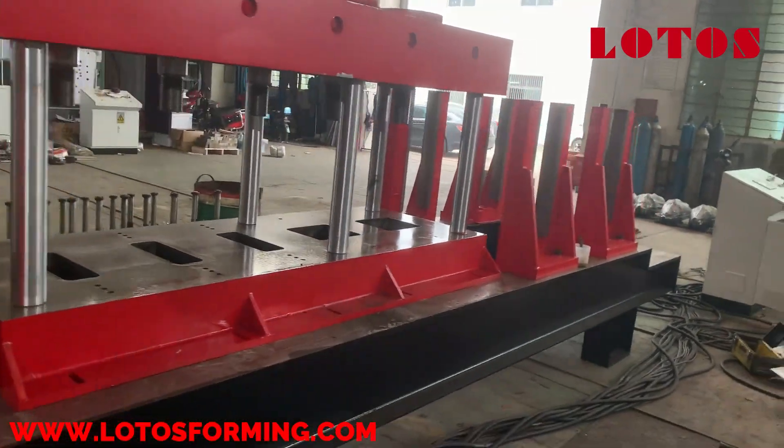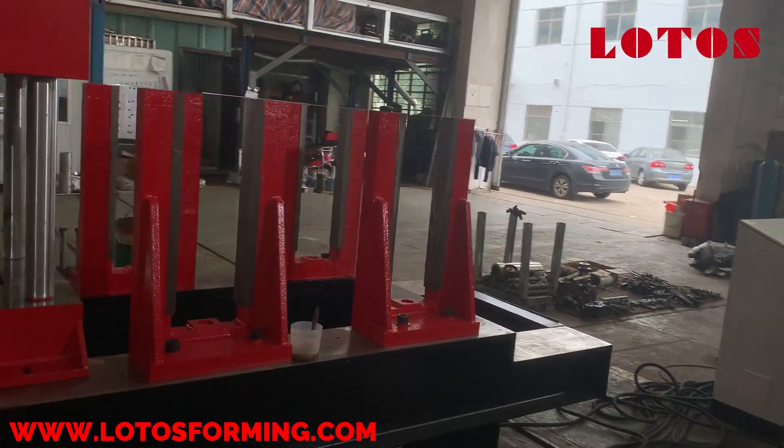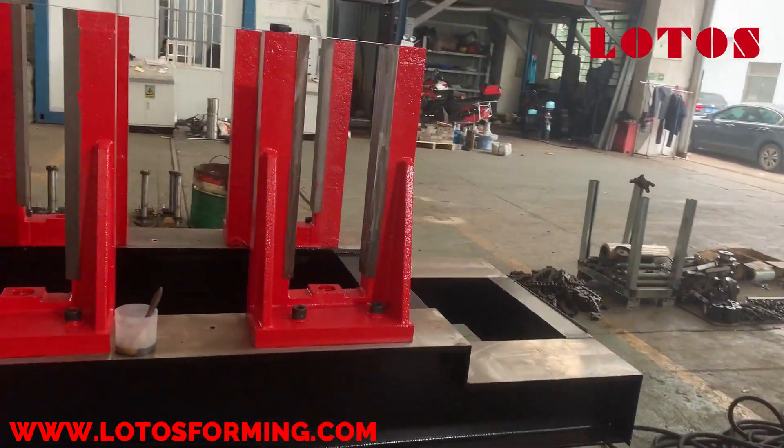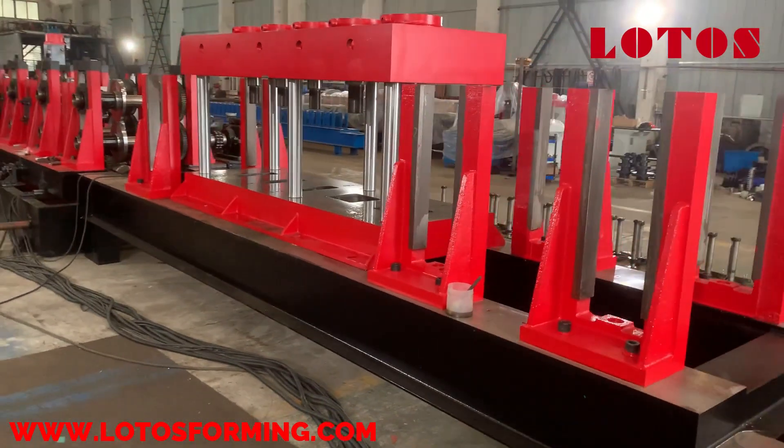Punch unit. The special point for this 5mm CZU roll forming machine is we use the after-forming punching unit. The reforming steps are: decoder, leveling, feeding, forming, and punching. We use the Mitsubishi control system.